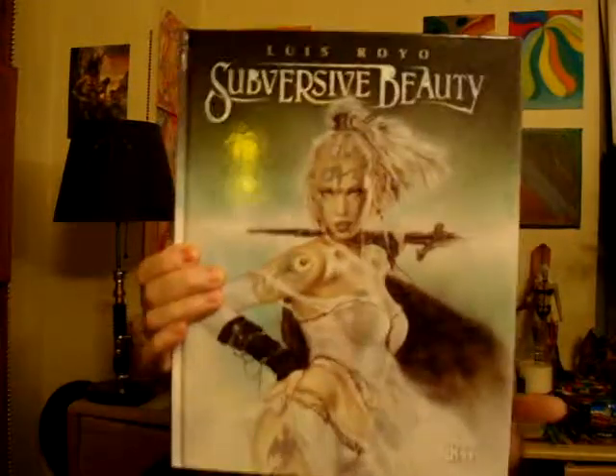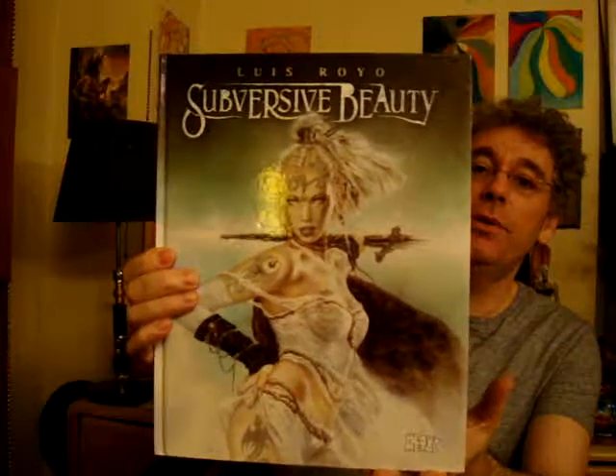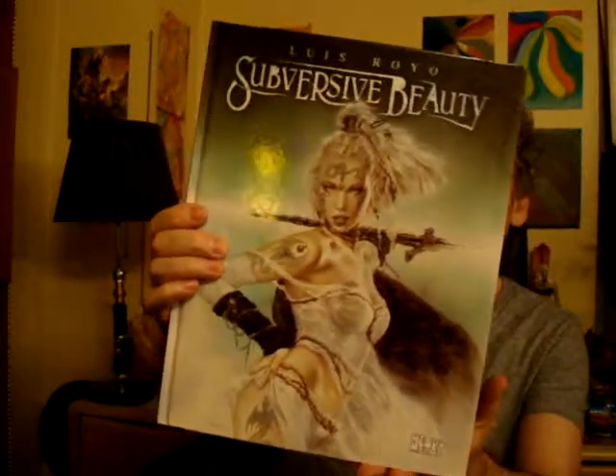Hey guys, what's up? So today I have this book by Louis Royo called Subversive Beauty. This is pretty cool and I didn't review this book in my other video of Louis Royo's stuff, but I think this is the best of these thin books that he released like several years ago. I really think this is the coolest one.